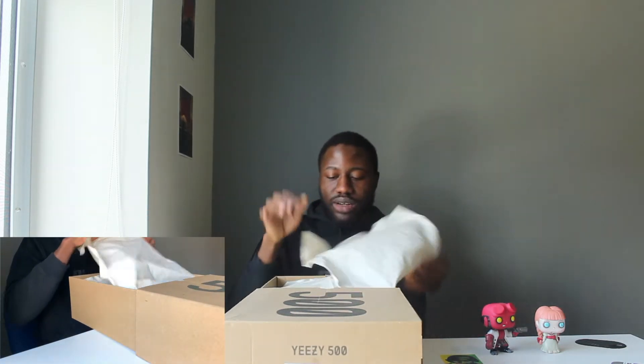Alright guys, welcome back to the video. I'm going to basically open the box now. Looking at the box, there's nothing special out here — you have just everything you'd expect in your normal Yeezy box. This is just bigger because it's the 500i. Open the box and you have your normal Yeezy wrapping paper and all.